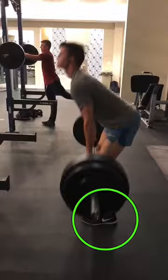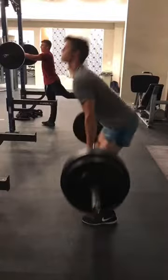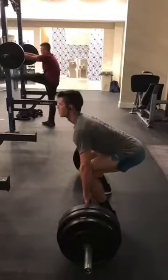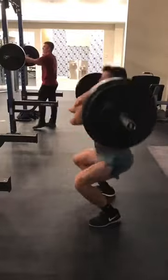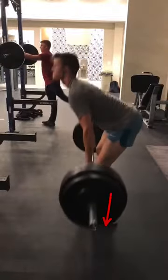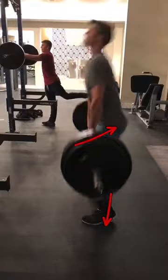Watch your foot — let's just highlight your foot. You're already shifting forward into your toe, and that bar is really not even in the power position before you start to shift forward. So you'd benefit from keeping your weight further back in the foot throughout that entire first and second pull, and keeping that bar close to the hips. That's going to help a little bit.